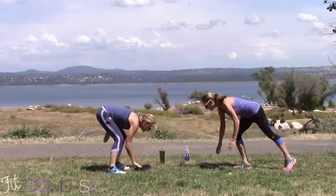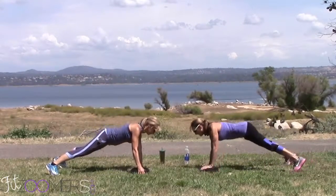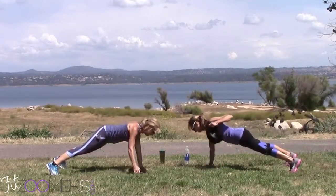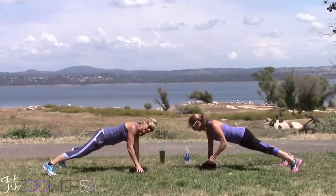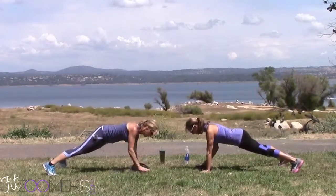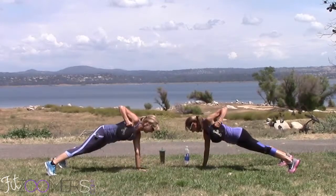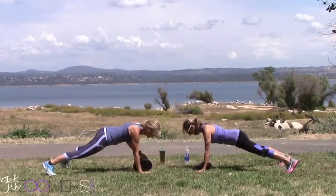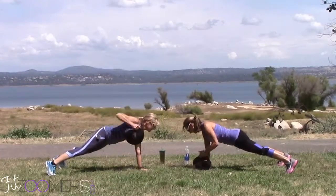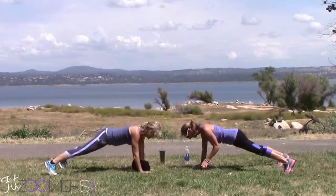Renegade row! Okay, here we go. Keep your hips low. I almost forgot what we were doing — it's a plank with a row. These are super heavy sandbags, right, Zoomer? Yeah. Mine's 10. What's yours? Mine's 50.